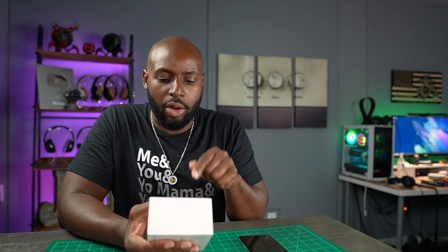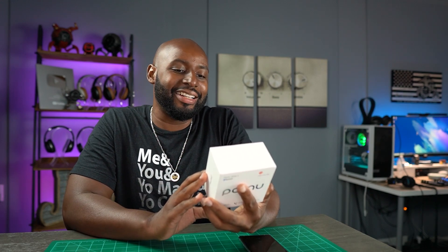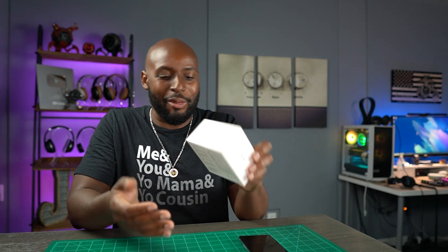It says hybrid active noise cancellation, AI smart call noise canceling and voice enhancement. Let's just open these things up, man. Let's get this open.